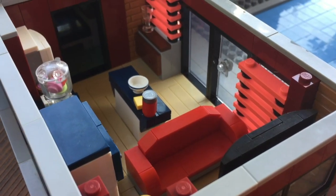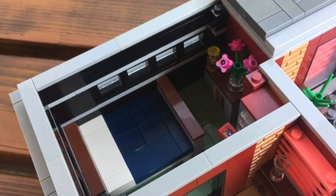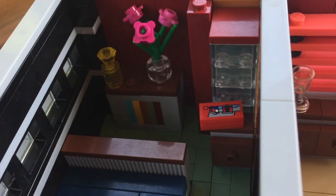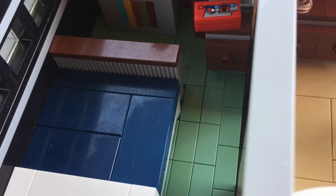Moving on into the bedroom, we have a simple bed build as well as some bookshelves and some drawer space so you can store your clothes.